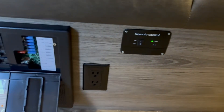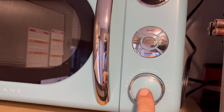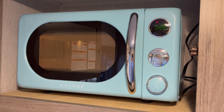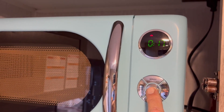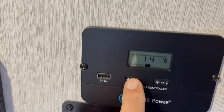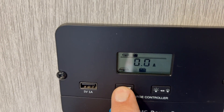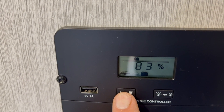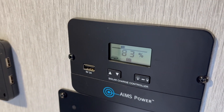The installation is complete. The inverter is on, the converter is off, and the microwave is receiving power. Running it for about 15 seconds — it works fine off the inverter. Checking the battery: the solar is putting out 12.7 volts, the battery is at 12.8 volts, and zero amps draw shown. The battery reads 82%, so you can see it attacks the battery pretty hard, and the refrigerator uses quite a bit too.